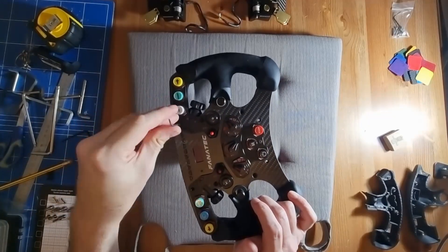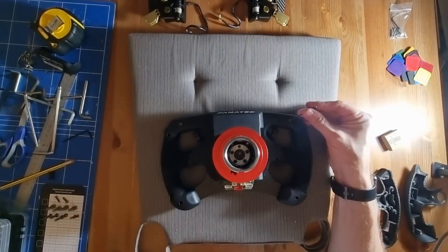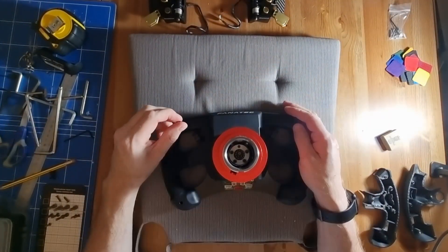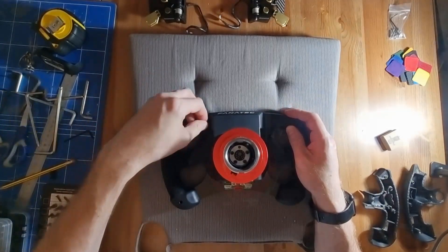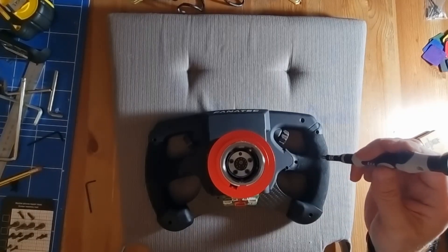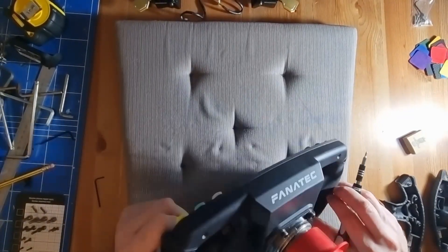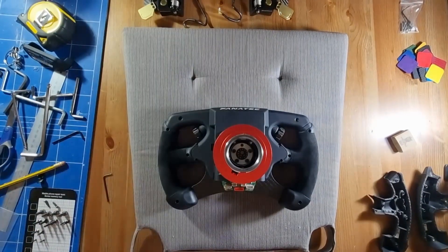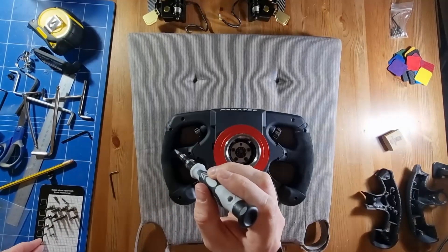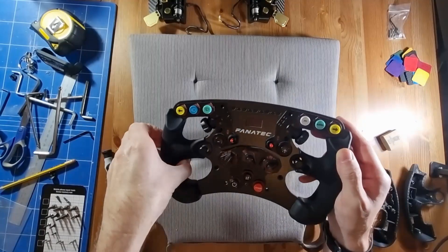Now we've got to do the top ones at the back, which effectively loosens up the housing. We remove the ones on the corner of the grips — six screws in total — so it takes a bit of time to get through them, but there's no hurry.